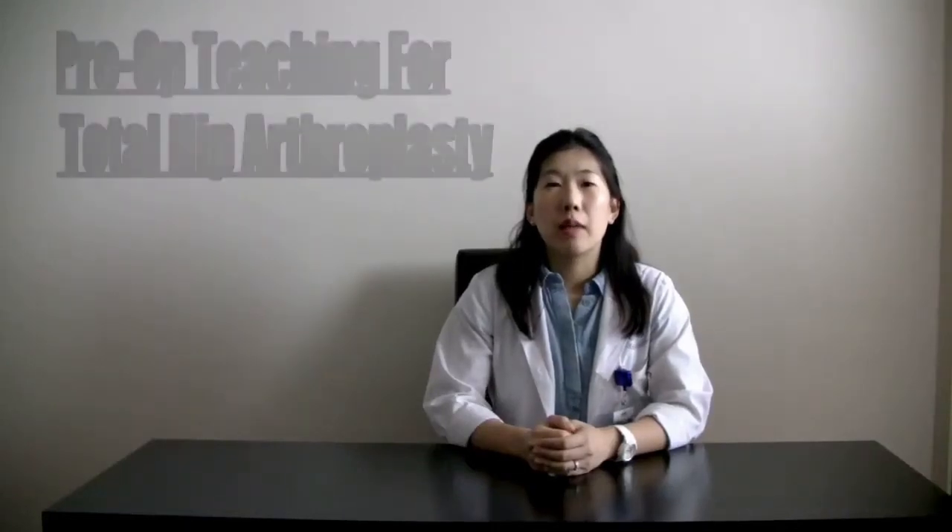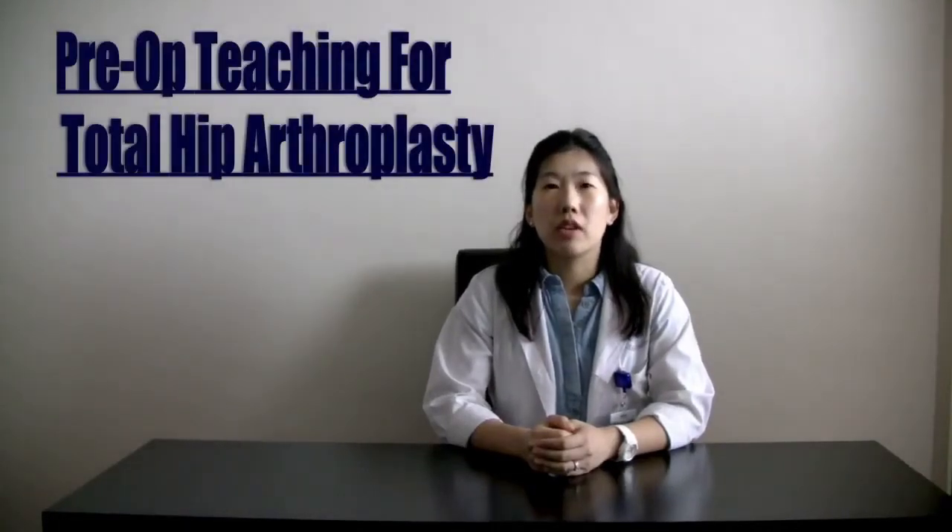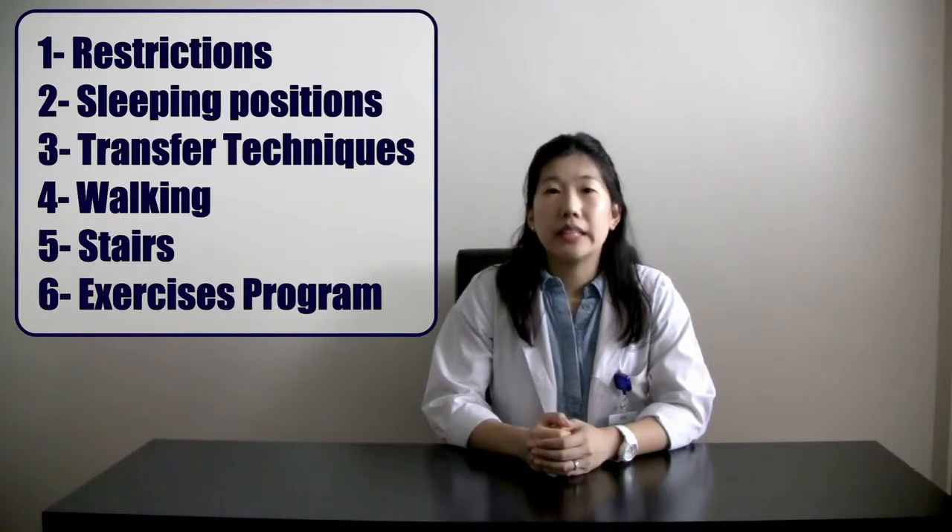Hi, my name is Mijang. I'm a physiotherapist at St. Mary's Hospital. Today I'm going to teach you what you need to know regarding your surgery. In this video, you will learn about the restrictions, proper transfer techniques, how to walk with an assistive device, including going up and down the stairs, and the exercises that you will be doing after your surgery.